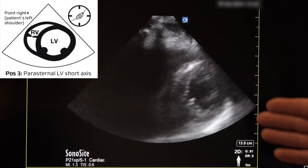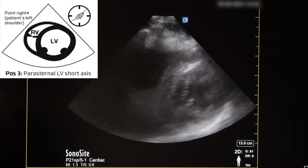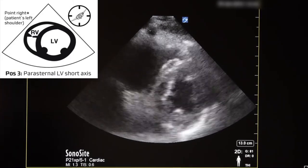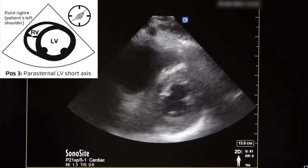If we find we're at too apical a view, we tilt the probe down towards the patient's left hip. The optimal parasternal short axis view shows a cross-sectional view of the left ventricle at the level of the papillary muscles, with the right ventricle sometimes visible. This view is great for evaluating overall cardiac function, looking for wall motion abnormalities in the left ventricle, and signs of right ventricular strain such as in pulmonary embolism. We can also quickly assess volume status — low volume produces the kissing papillary sign, where the two papillary muscles come together due to decreased volume.